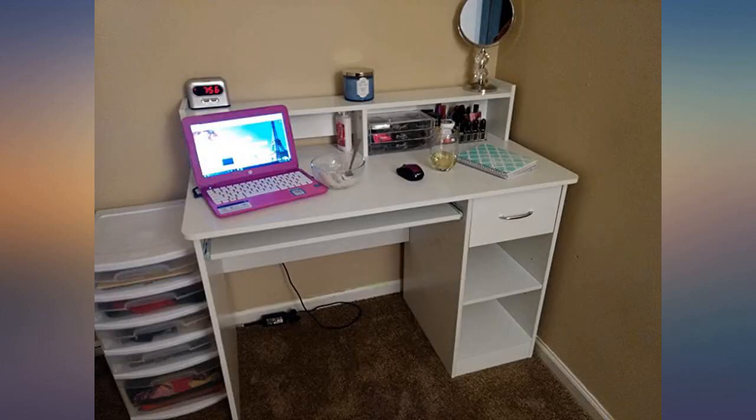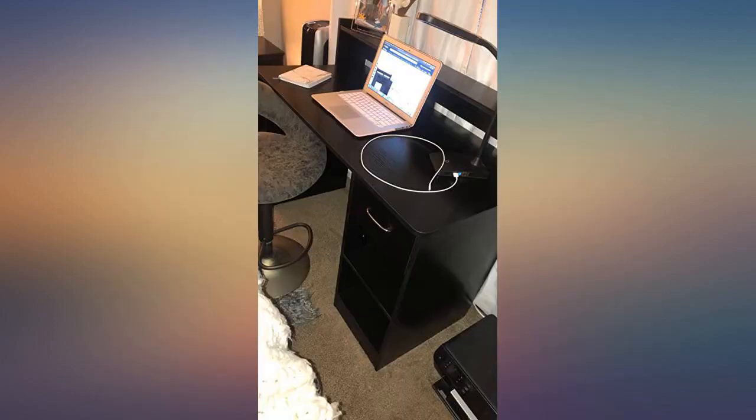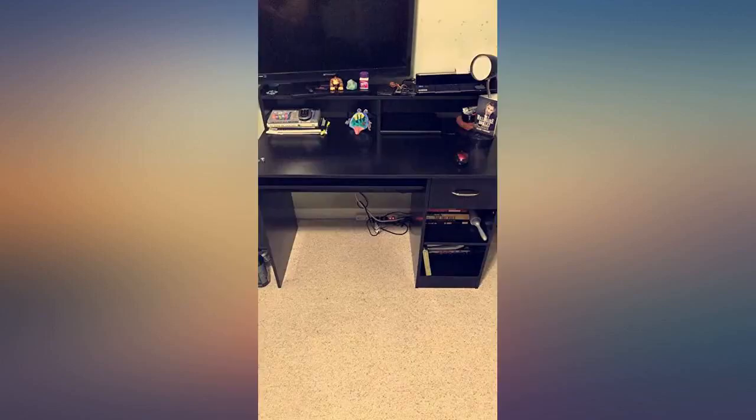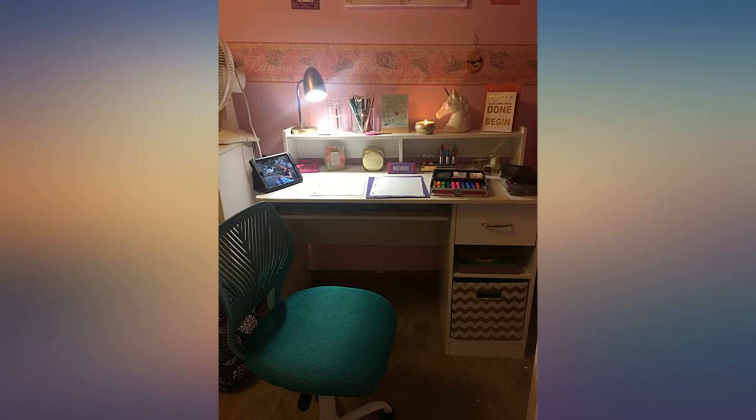Overall the desk was pretty easy to put together. I do recommend using a power tool — I tried to use the tool they included but it did not work at all. I think it's a pretty good price for the quality of the desk.